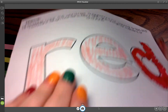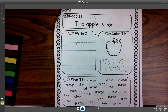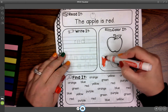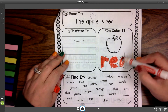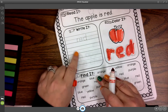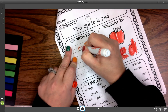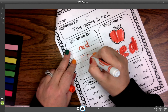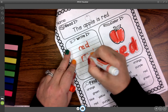We're going to turn to our next page. This is up to you and your kiddo and what they are comfortable with. You can color in that word red again — this is a lot of fine motor practice. You can color in that apple, have them say apple. If they are good with their fine motor and you want to get them to write, you can have them trace these letters red. You can make the dots for them and have them write the word red.